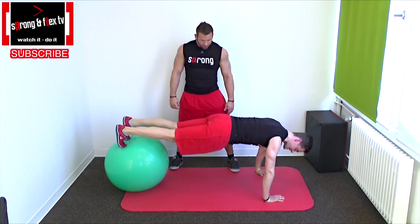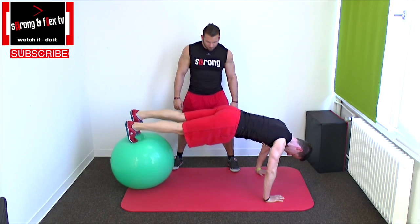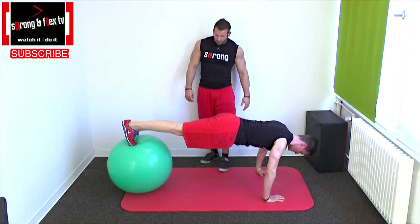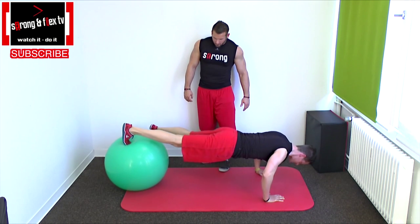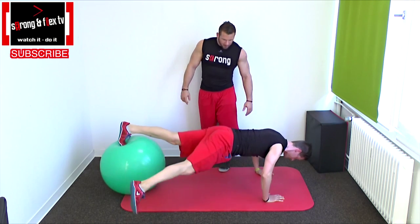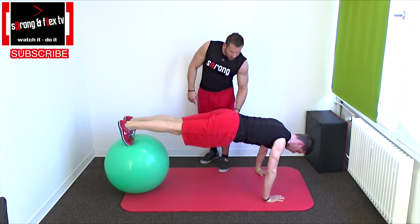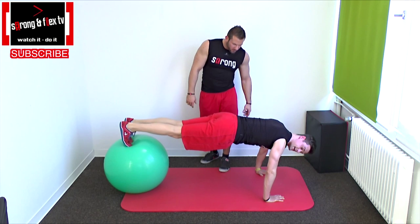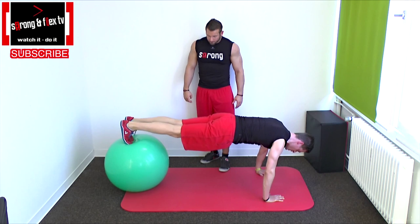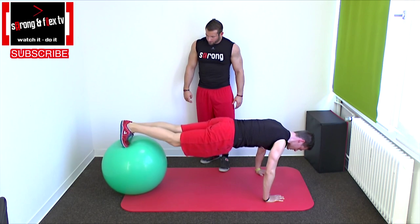Let's make it a little bit harder. We can do, for example, leg to the side — go down and tip the ground. Always take care that you have an upright pelvis position and always keep tension below your abs, your abs and your butt too, to control the pelvis position.